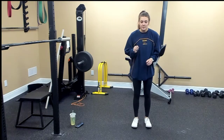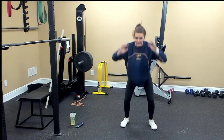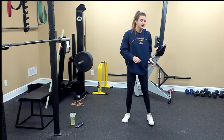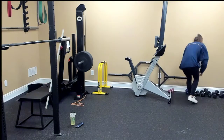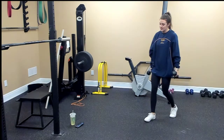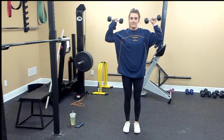So, burpee: go up, down — you can do a push-up if you want — and then jump up. Neutral grip bicep curl-to-press: grab your weights and we're going to do a bicep curl, then press.